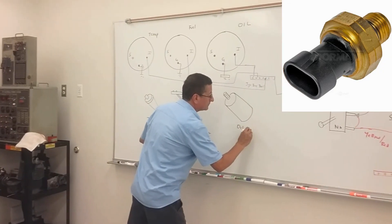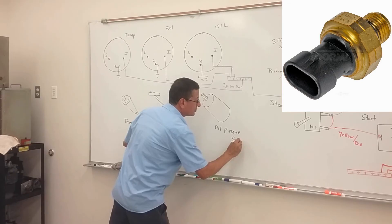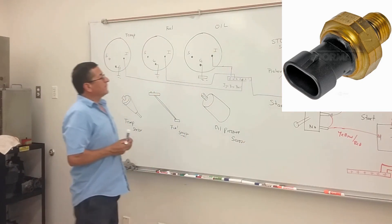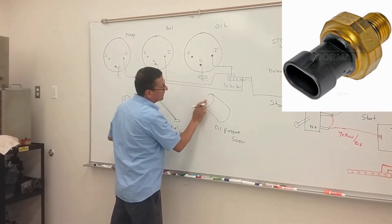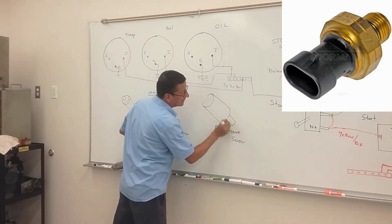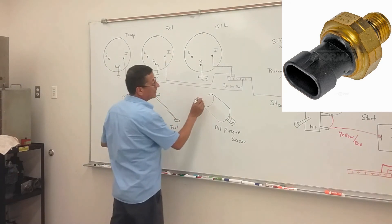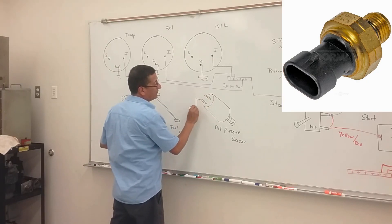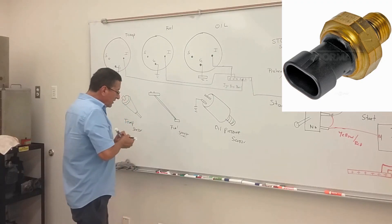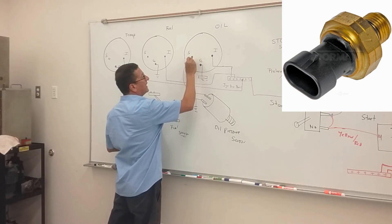The oil pressure sensor is normally bolted on the bracket where the oil filter is located. The oil pressure sensor normally has two terminals: one terminal for ground and the other terminal to send the signal to the gauge.